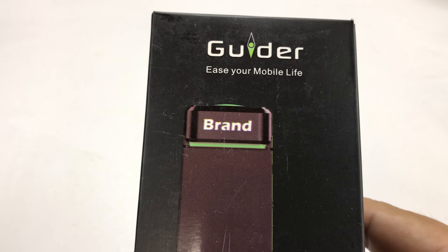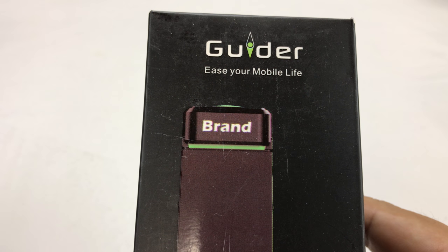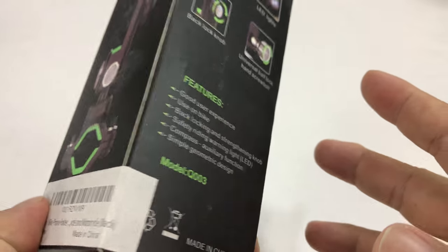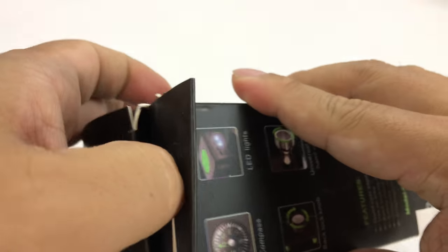What's happening cycling pandas? Peter Von Panda here. I got this Guider Ease Your Mobile Life phone holder. It's actually kind of a multi-function, they say 3-in-1 bike phone holder, so let me unbox it.